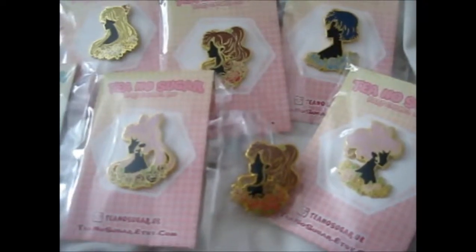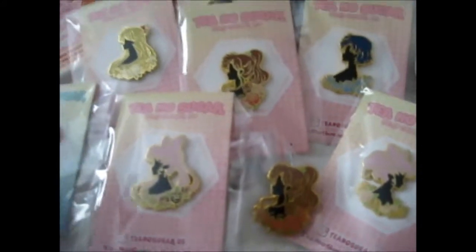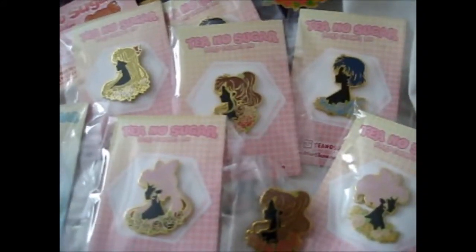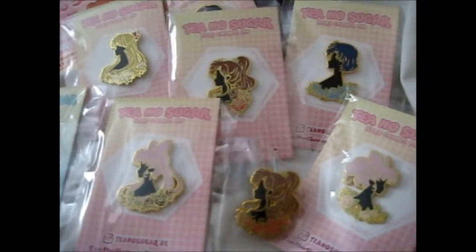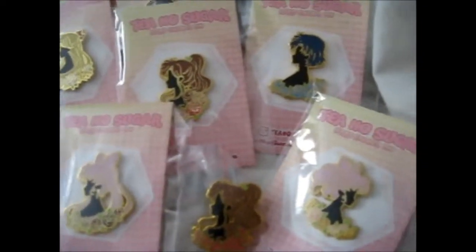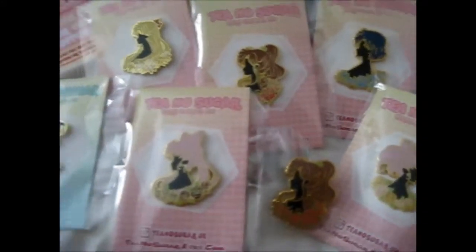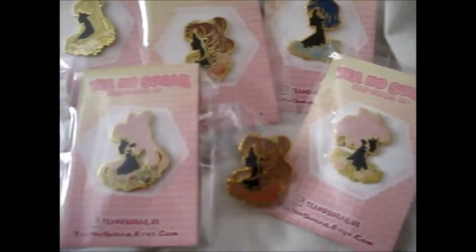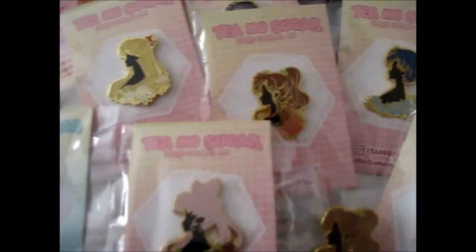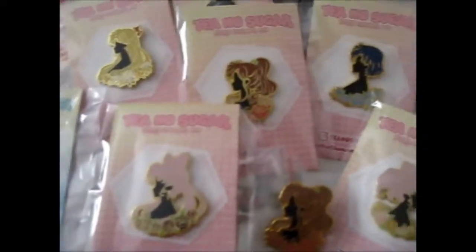I've almost finished the collection. As you'll see if you watched the previous video I did of pins from 2NoSugar, you'll see I bought four other ones, which obviously only means I've got two left to buy later. But anyway, my pin section for Sailor Moon has grown, especially.